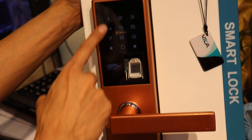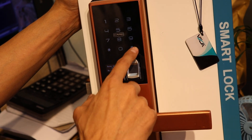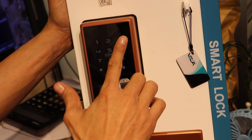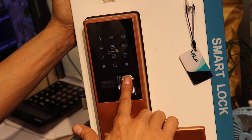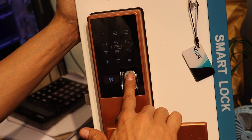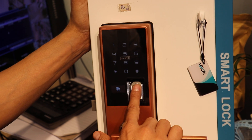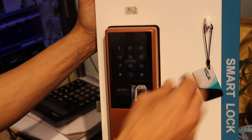To add admin, press 1. After that, press hash. You can choose finger, password, or card — any option. Press finger. Scan your finger again and again. Now your finger is added.